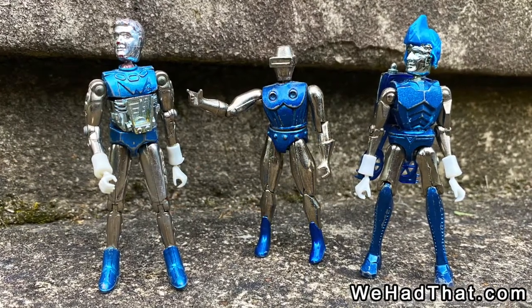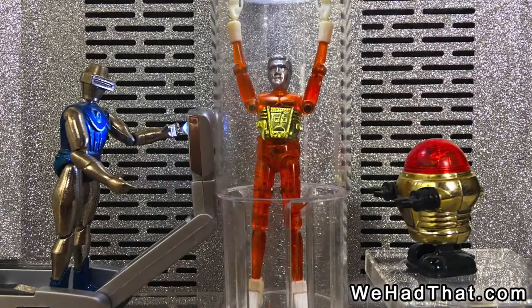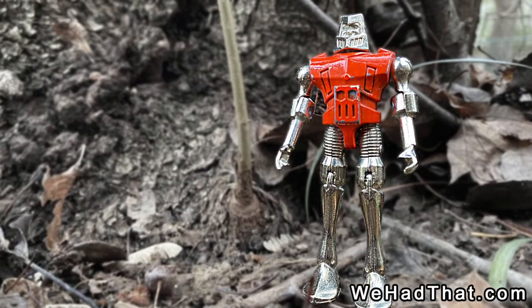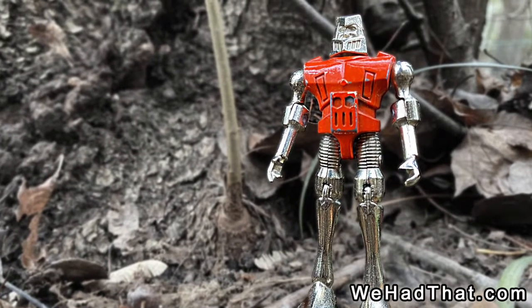Despite his true origin, I find that Radon fits in so well, I've made him an honorary Micronaut anyway. I'm sure I'm not alone in that decision. In fact, any of the Metalman action figures are welcome to join my Micronauts community. My collection's relatively small, but I'd certainly love to add more.